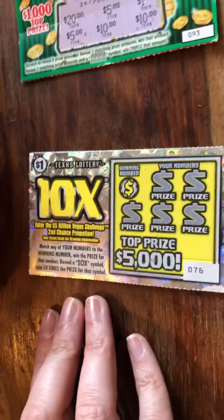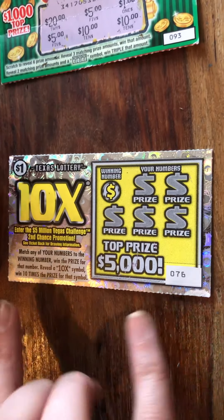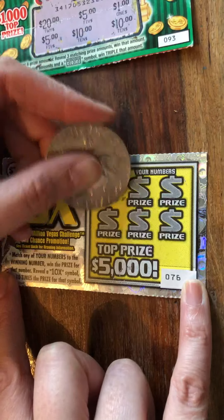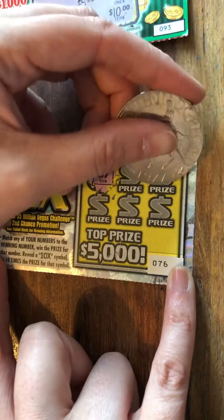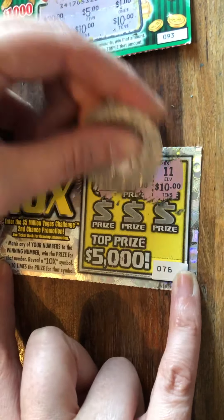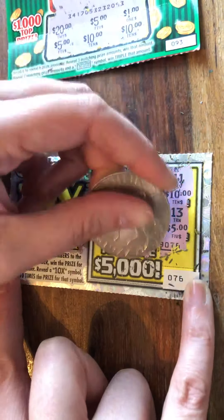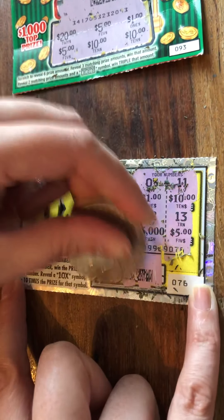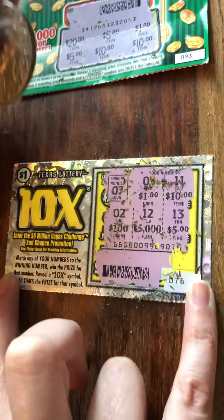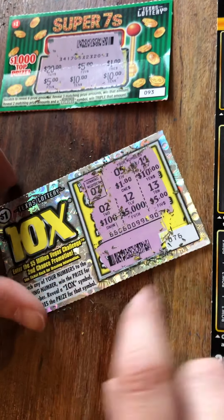Match any of your numbers to the winning number, win the prize for that number. Reveal a ten times symbol to win ten times the prize. So the winning number is double-oh-seven, and our numbers are eleven, five, twelve and two — so we didn't win. How cool is it having it in dollars though? You just scratch like that — there's a scan, like we get on ours. I think that's what that is. Oh, that's so cool!